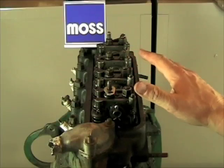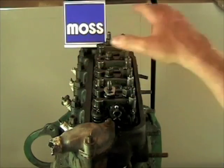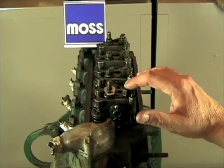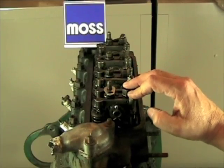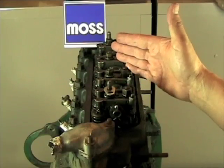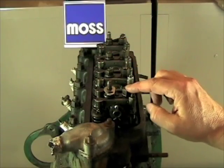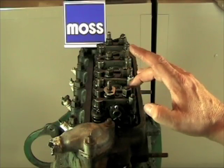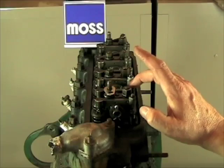Before we do that, we have a few things we have to take care of. First of all, you will need to remove your valve cover. Then you need to check your shop manual and find out what proper valve clearance is for your engine. Your shop manual will also tell you whether the engine should be warm or cold when you do your adjustment. Be careful because some engines call for one valve setting for the intakes and a different one for the exhausts, and you have to know that if that's your case.